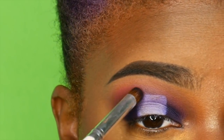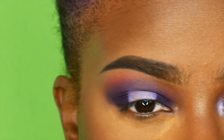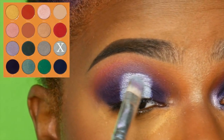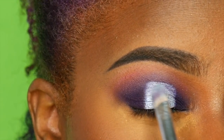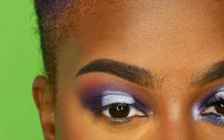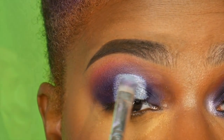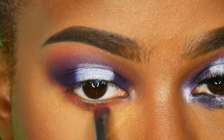I'm going on the center of my eyelid, right over where I put the NYX eyeshadow base, with a silver shade from the Magic Palette. This one is called Yemoja — I think it's Y-E-M-O-J-A — and I'm putting that wherever I put the white NYX eyeshadow base.